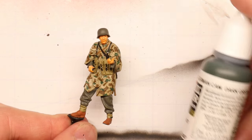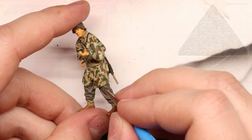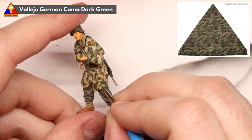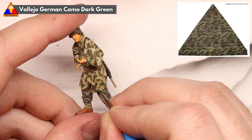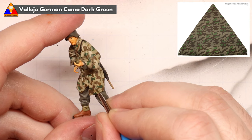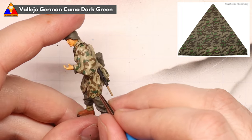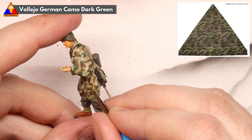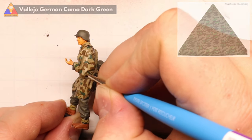Alright, next is the hardest part, even in this simplified method of creating Splittertarn. One of the defining features of this pattern are the little raindrop lines that speckle the beige background. For this, I recommend loading up your finest tip brush with some German Camo Dark Green and very gently drawing in some tiny, tiny hash marks. I'll admit my effort here is too large — I've seen some expert figure painters on YouTube really nail these raindrops, but as I mentioned in the beginning, this is a simplified method that anybody can practice to create some really great-looking figures.